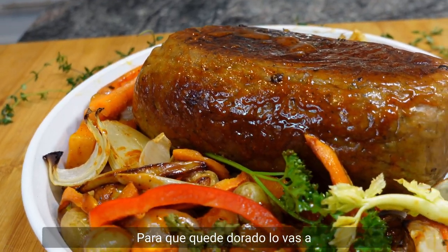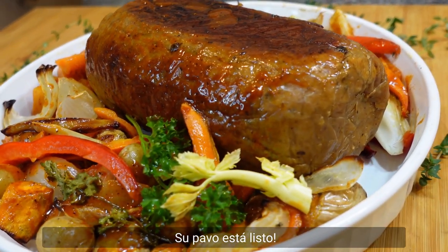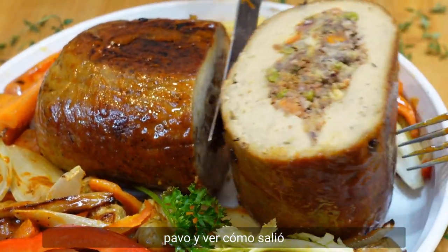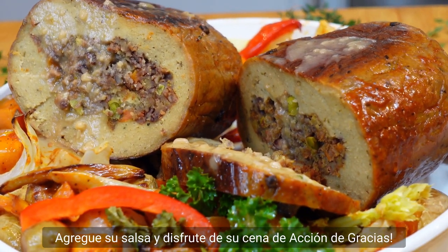To get golden brown, brush for 2 to 3 minutes and your turkey is ready. Now it is time to cut our turkey and see how it came out. Add your gravy and enjoy your Thanksgiving dinner.